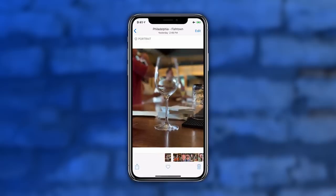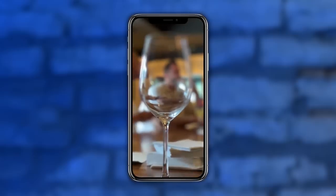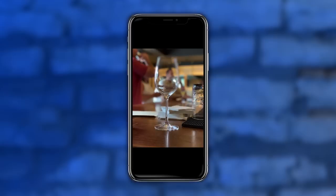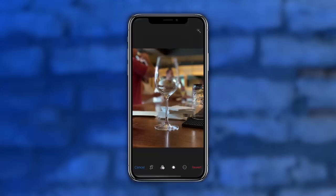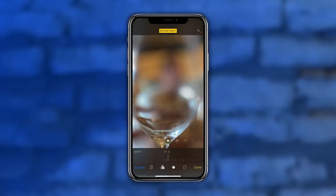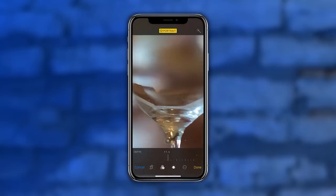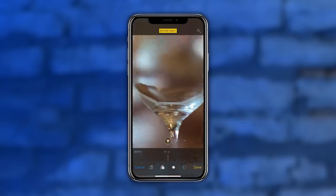Starting with this image, this is probably something pretty tough for an algorithm to figure out. As we zoom in on the portrait mode photo, you can see that it misses most of the glass — it's just blurring that out. You can show the depth of field: hit edit, and that's f16. Look at the guy in the background. Then we go all the way down to f1.4 and the guy disappears — but also the glass disappears. You can see how the computer's algorithm can't really keep up with it.